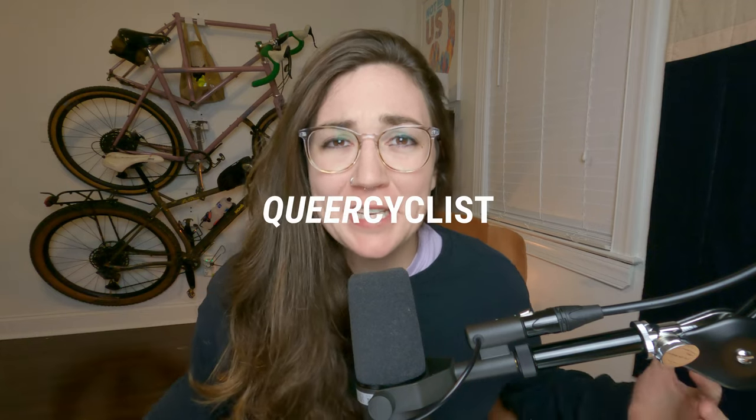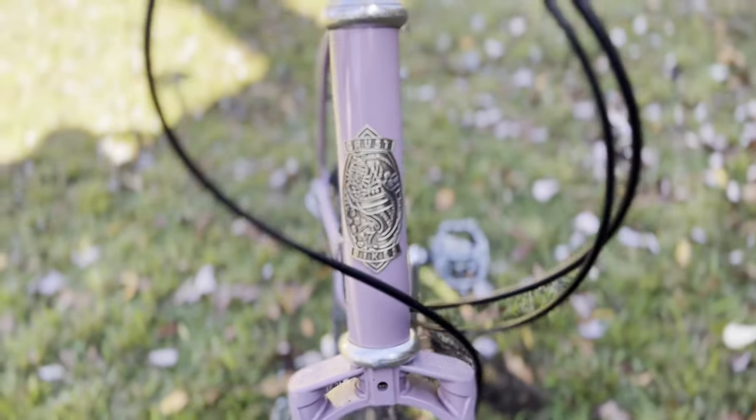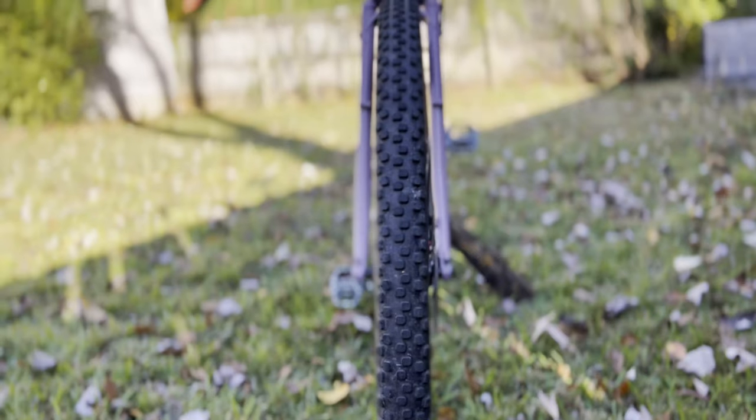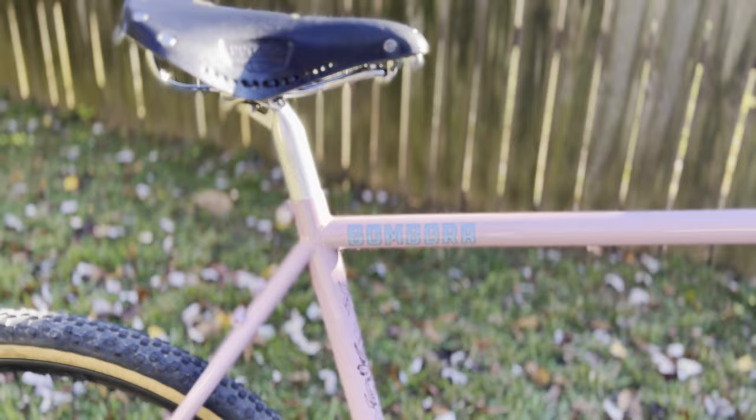Hello everyone and welcome to Queer Cyclist. Today I am going to walk you guys through my Cross Bambora build. I love this bike. This bike is like my child — I have never been attached to a thing like I have been attached to my Cross Bambora.